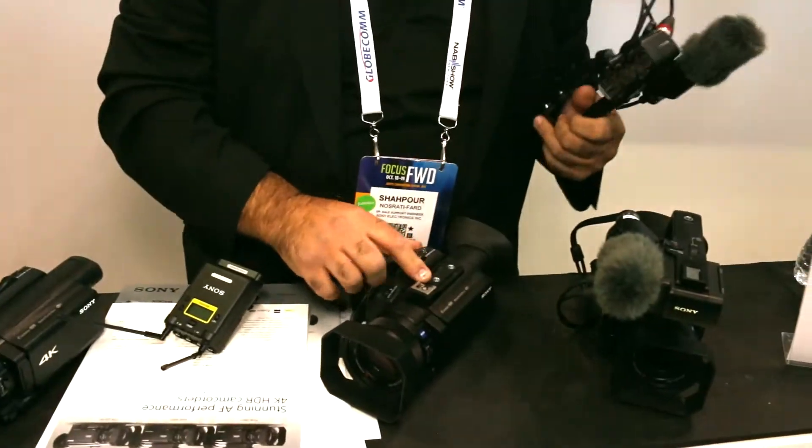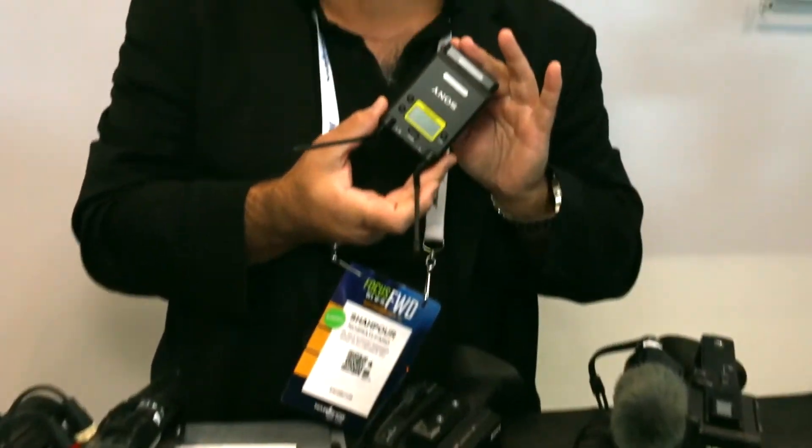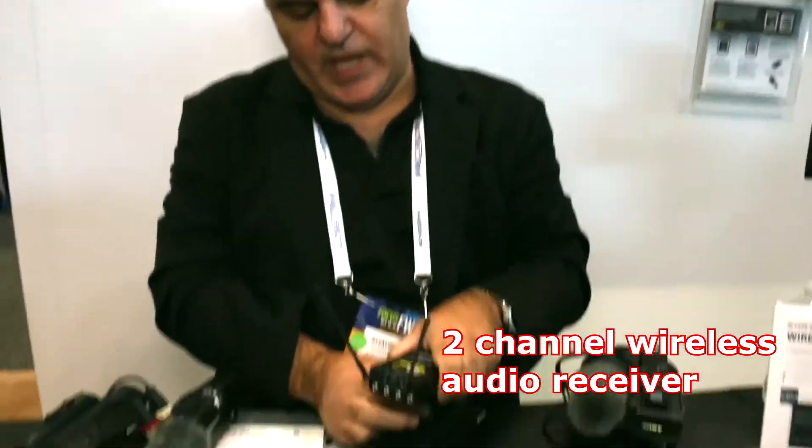You have the ability — what you do is remove the handle, which gives you XLR in these models, but will also give you ability with the MI shoe. This is a two-channel Sony wireless receiver that you can send two channels through the MI shoe.